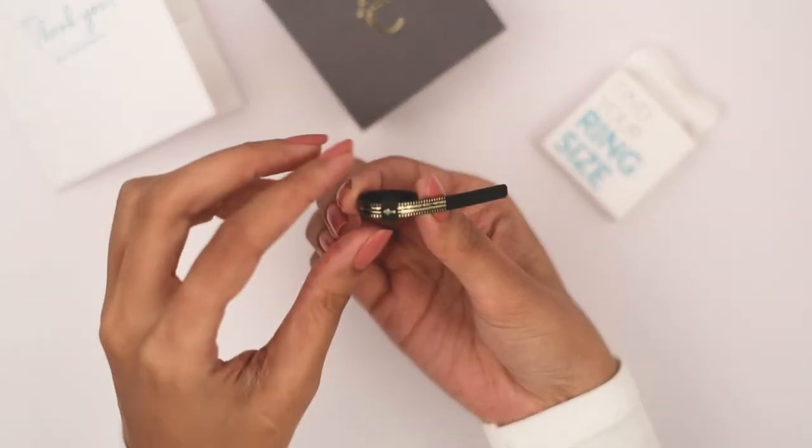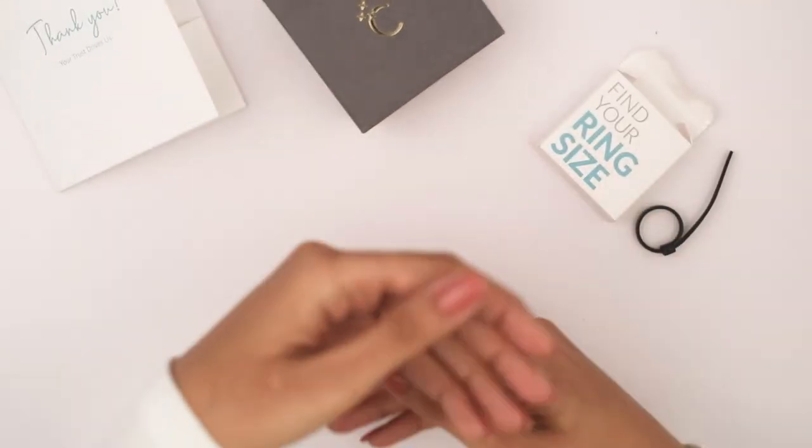According to this ring sizer, my ring size is 12. Order your personal ring sizer now.